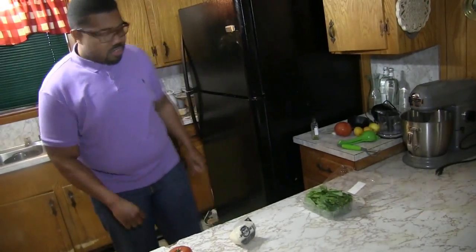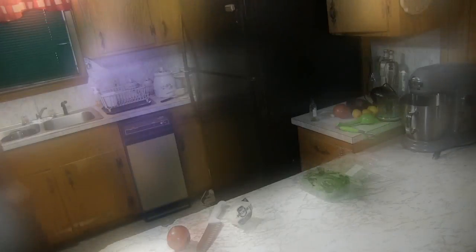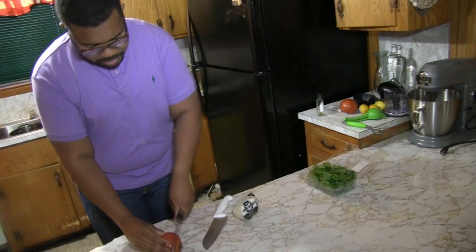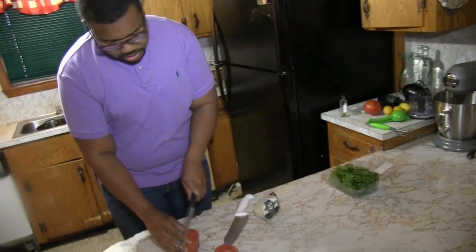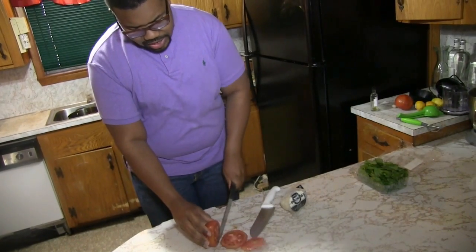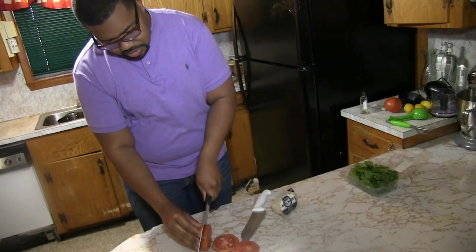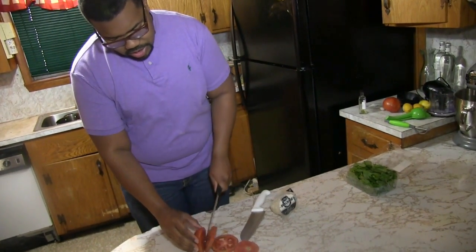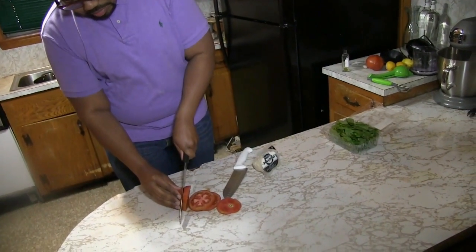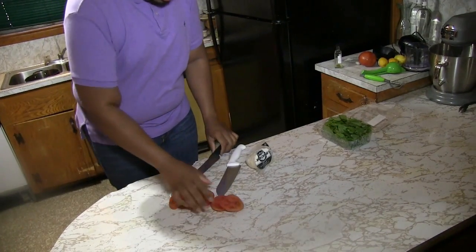So let's get started. First of all, you need a knife for your tomato. You always need a serrated knife for your tomatoes. So cut the top off. Then you're going to cut about an inch thick slice — a nice good slice of tomato. We're going to get three slices out of this one tomato.